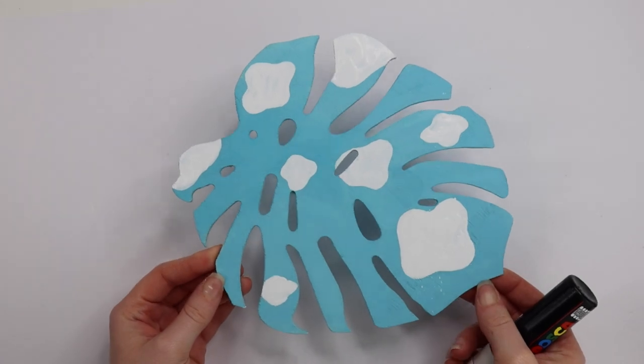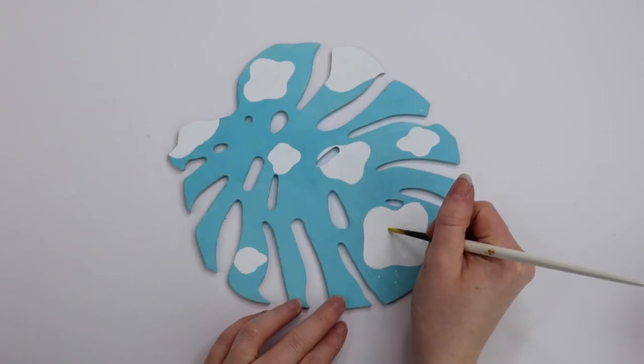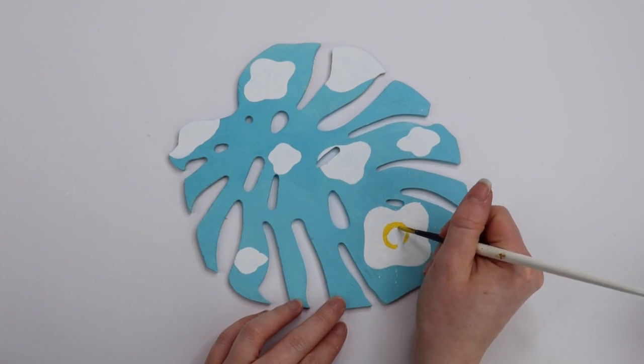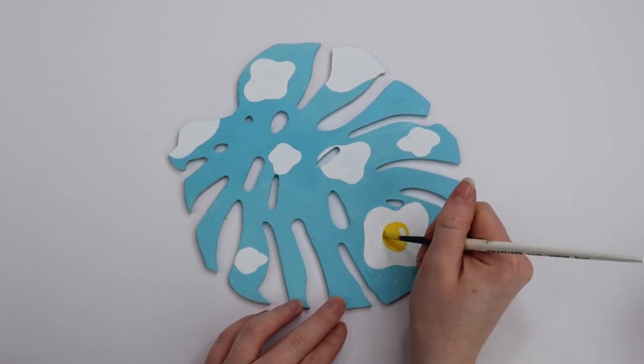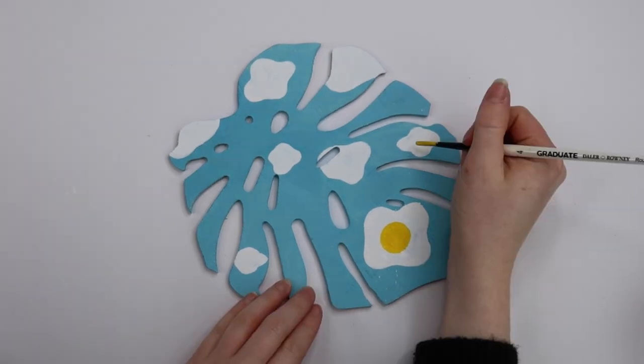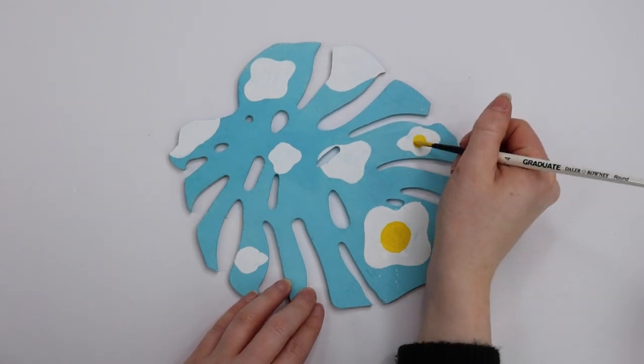Once I'd finally finished the egg whites, it was time to do the egg yolks. I ended up doing this using a yellow Posca pen, but I painted it on using a paintbrush — that's like one of the techniques I use, it's my little secret. I just repeated this process for every single egg, added an egg yolk, and took my time without rushing.